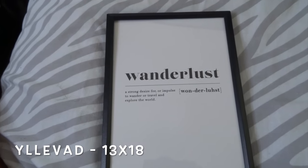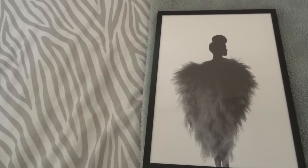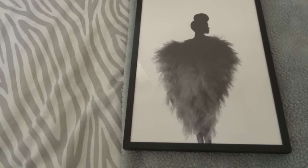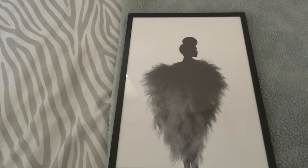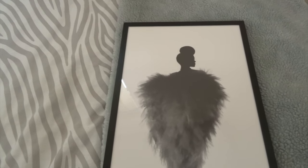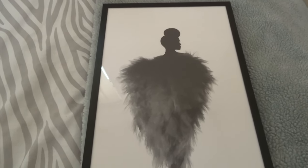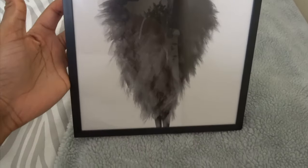Moving on to the next frame — this one's in the 21 by 30, and this is my favorite frame. I'll show you in a second all the other ones I've got in this style. It's in this thin type of style, and I just think this is an absolute classic frame. It is gorgeous — this is better quality than the first one I showed you.